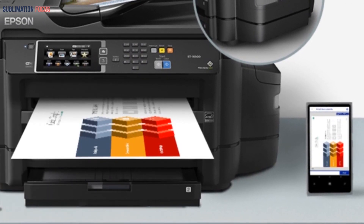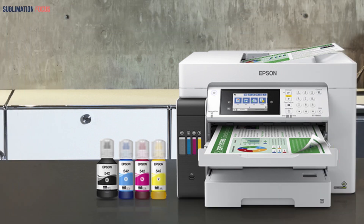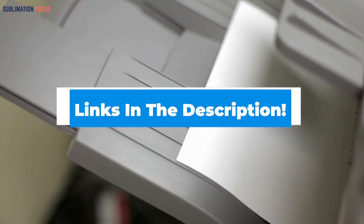It has Ethernet, Bluetooth, Wi-Fi, and USB connectivity, so you can link it to your iOS, Mac, Android, laptop, or PC. The only drawback is that it prints slowly and is heavier than competitors. Aside from that, there are no notable differences in resolution or functionality when compared with other printers. Check out the link in the description to purchase it.